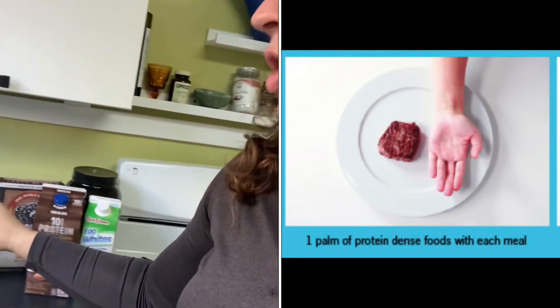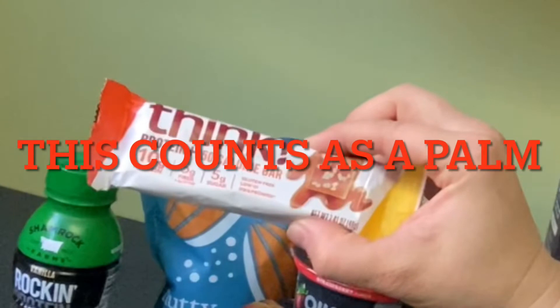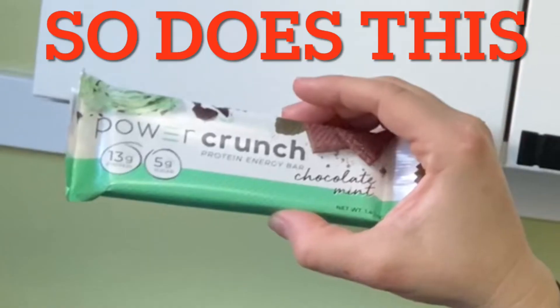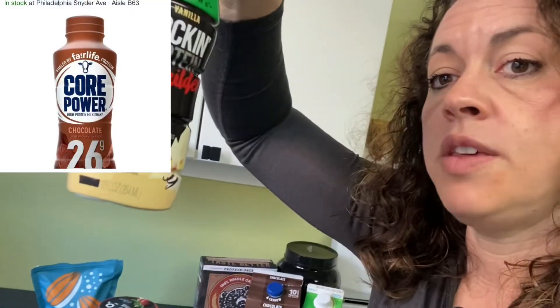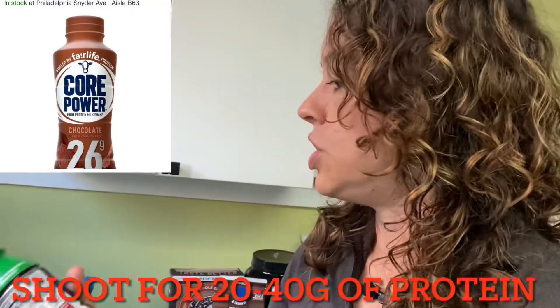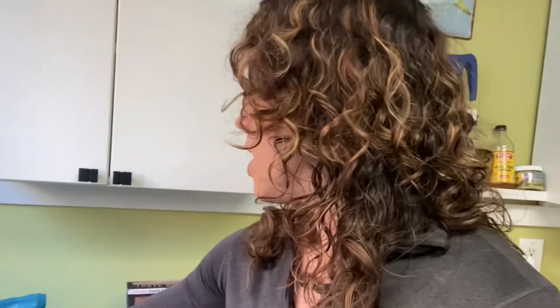This would constitute what I call portable proteins. This is a protein bar — most of these, anything that's around 24 grams. If we look at the back, the sugars are really low, they're 12. My rule of thumb is that if the protein is double the carbs, you're in good shape — so protein here is 30 and the carbs are 12. This is a pretty good drink.